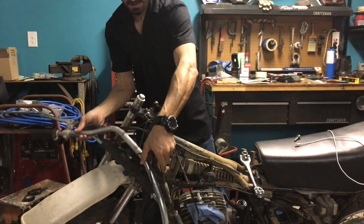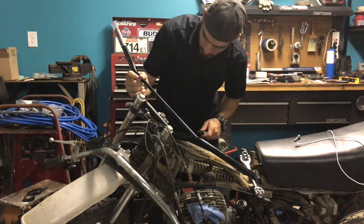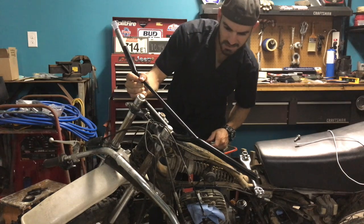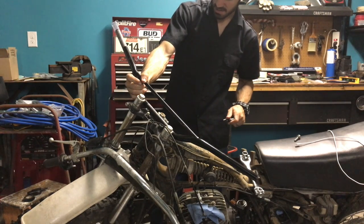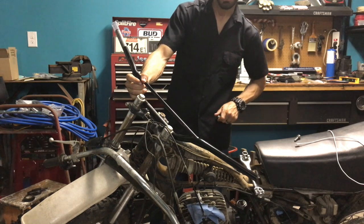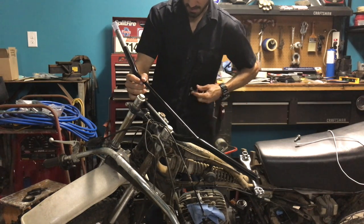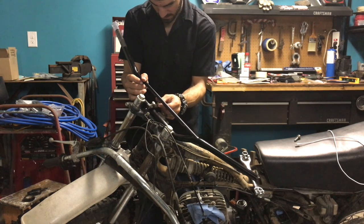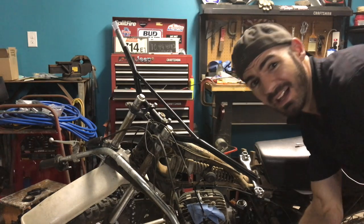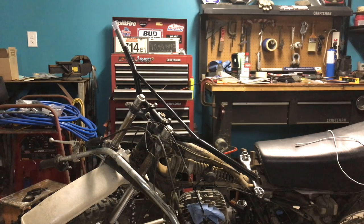Let that dangle right there, then I can transfer everything over. These weren't going to work — they look a lot lower than the original. Some people like real low bars; I actually prefer my bars to be taller, so I'm interested to see how these are going to compare. Set up wise, it's all about the small victories in life. I like that look — I'm not sure how I feel about the sweep though, they are really low.